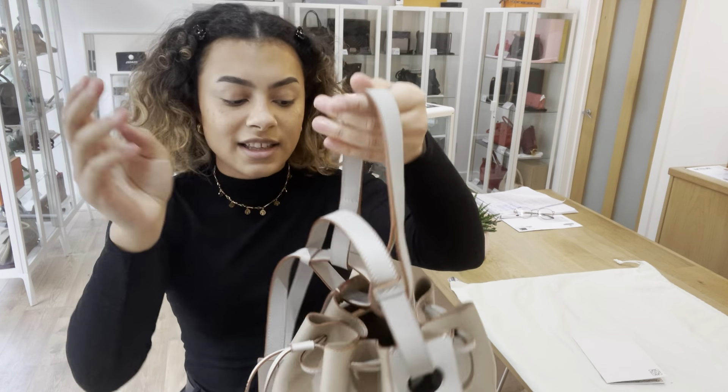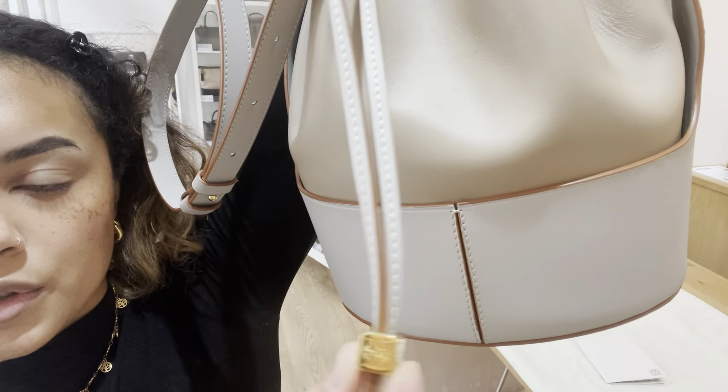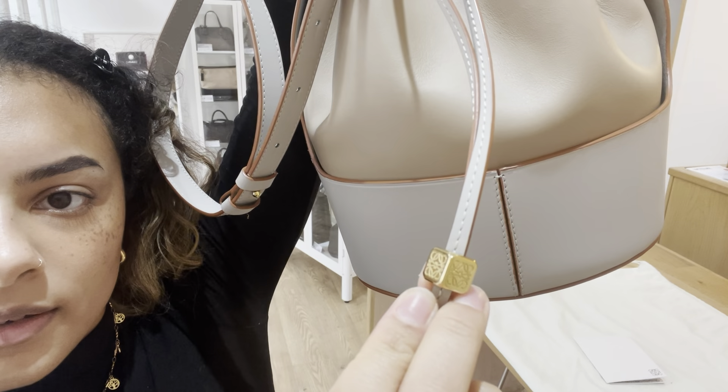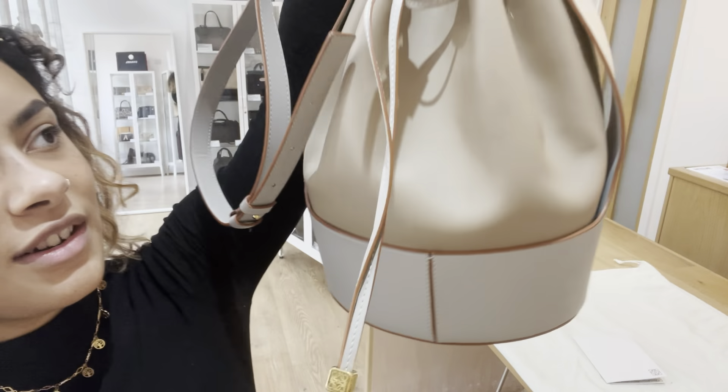The hardware is called Excellent. There isn't much hardware — it's just this little Loewe charm on the drawstring. But you can see that gold tone is lovely, beautiful and shiny with no scratches or anything like that.